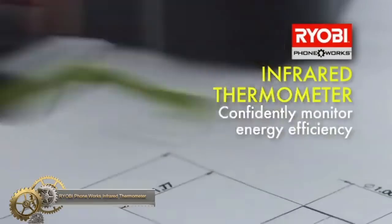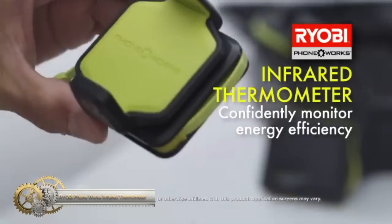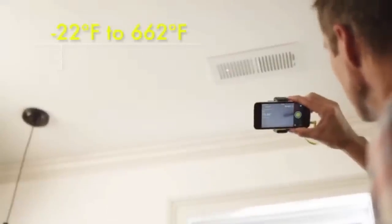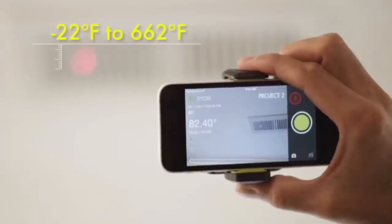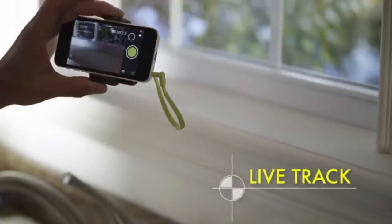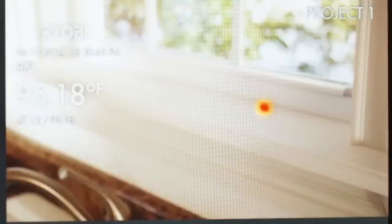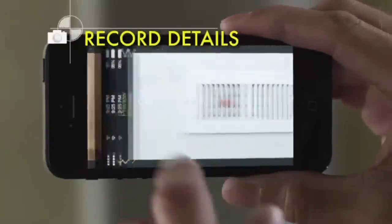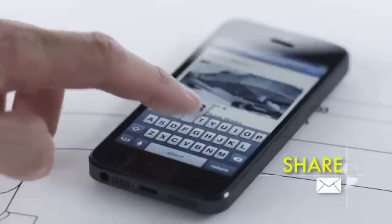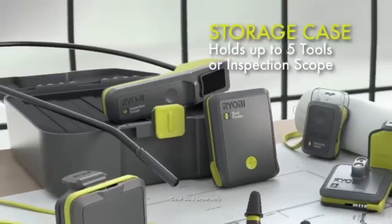The Ryobi Phone Works infrared thermometer turns your smartphone into a smart temperature measurement tool. It has a wide temperature measurement range and allows you to set temperature ranges with alerts. You can switch between Celsius and Fahrenheit readings and view digital temperature readouts on your phone screen. The app offers additional functions such as capturing images and videos, sharing readings, and storing temperature data. Please note that Apple is not endorsing or sponsoring this product.